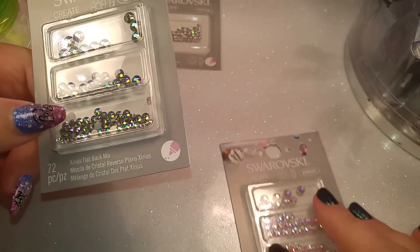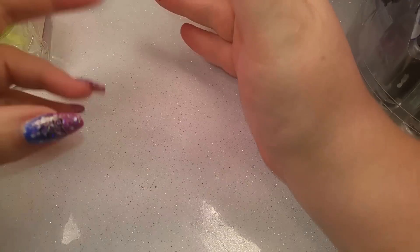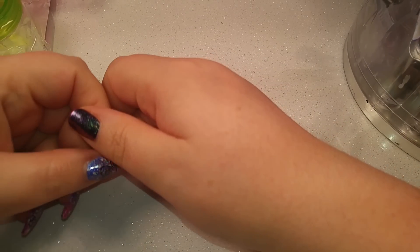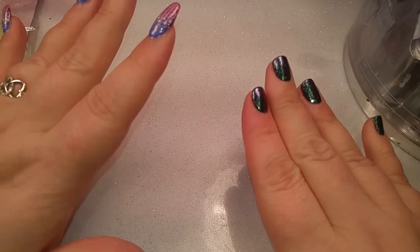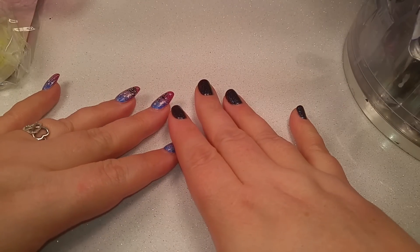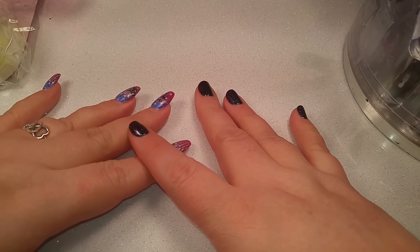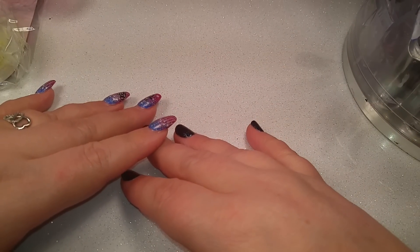That is what I got from Michaels, guys. I just wanted to share that with you - maybe you didn't know they had some of this stuff. The little backgrounds I think are really cool and a great idea for changing up your background every once in a while. I like to change it depending on what nail design I'm doing, kind of match it to a theme. Hope you guys enjoyed this - any questions, leave them in the comments below and I'll see you guys next time, bye bye!